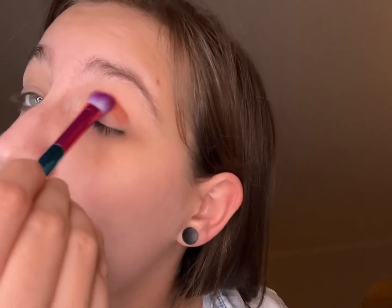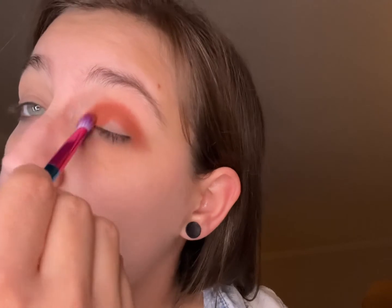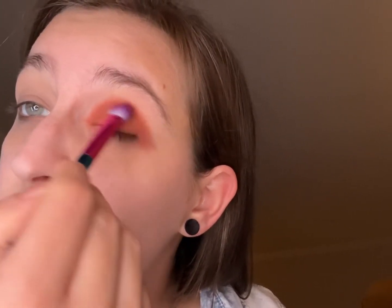I'm going to do two eye looks with this palette. If you hear any music or people sounds, apologies — it's my neighbors, it's Saturday, they're living it up. Okay, I hope I got enough eye brushes for this.